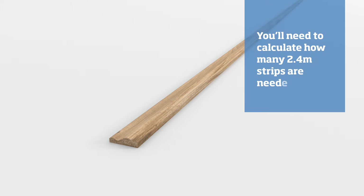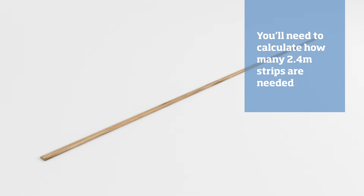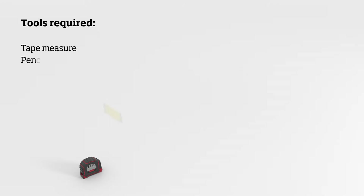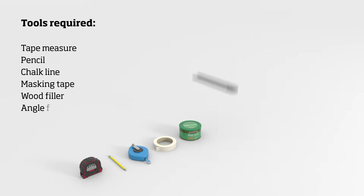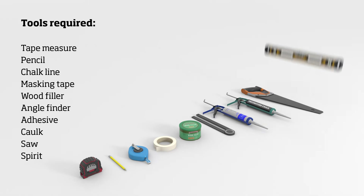The mouldings come in 2.4 metre strips, so how many you'll need will depend on the length of your wall as well as how many panels you choose to go with. Before you begin, make sure you have the right tools for the job. You will need a tape measure, a pencil, a chalk line, masking tape, wood filler, an angle finder, adhesive, cork, a wood saw, a level, and a nail gun.